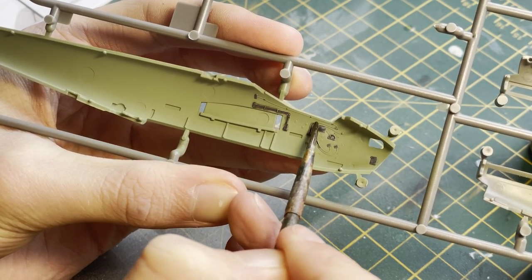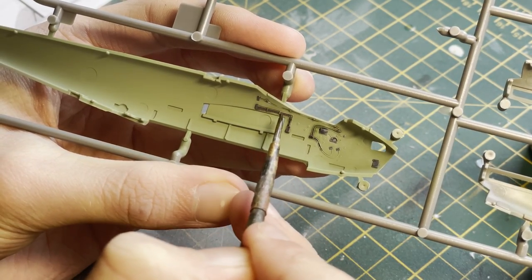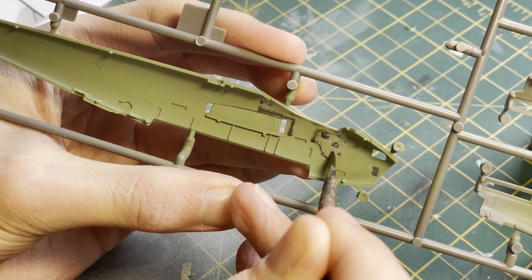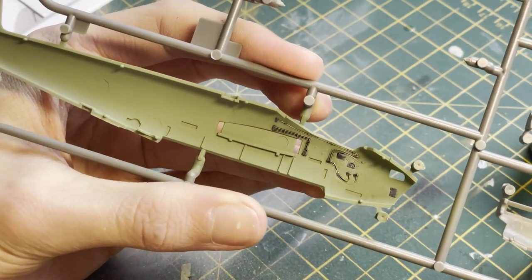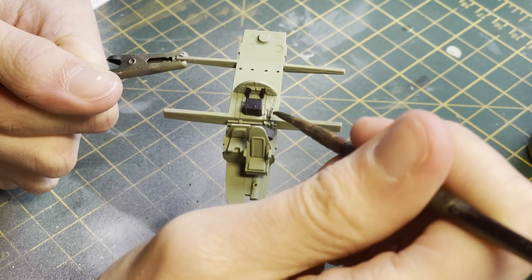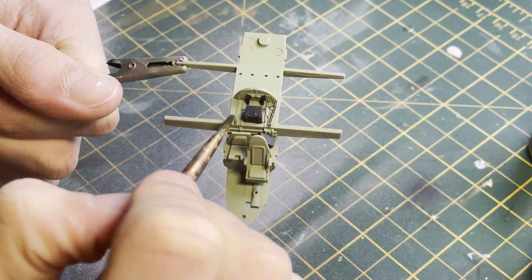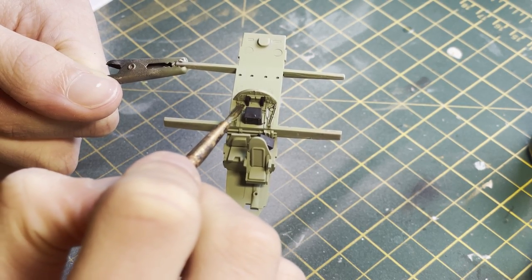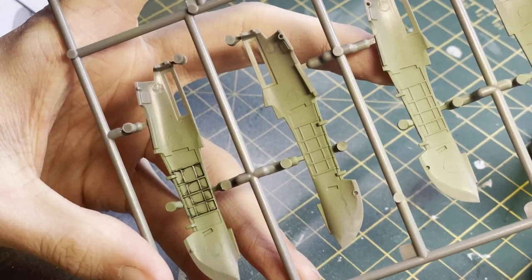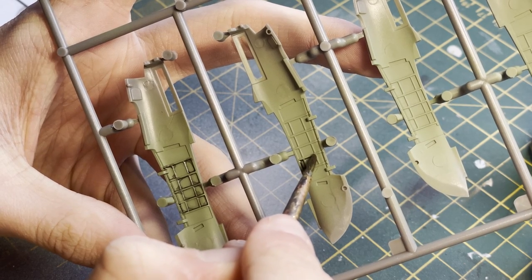Another technique to bring out details is the oil pin wash you can see me using here. You just dab it on details and the oil wash runs into all the recesses, adding depth and highlighting features. I used this on all the little wires and lines running through the cockpit, on some side walls, and under the seats, just to give a third dimension and an element of grime and use to the cockpit.